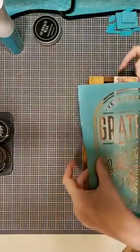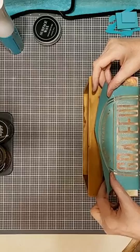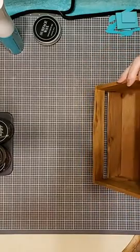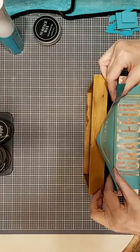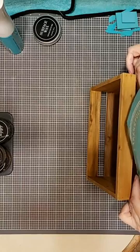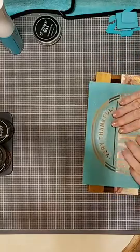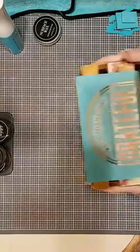So my word 'grateful' is kind of tall lettering here and I'm going to have to be careful that I get it positioned so I get all of the letters. I'm going to eyeball it from left to right, check that and make sure. I might have to forfeit the top of my letters just a teeny bit to get it to fit. I'm going to smooth it down — I knew the bottom of the R would be lost, but that's fine. And I'm going to use our shimmer paste to put the word grateful on here.